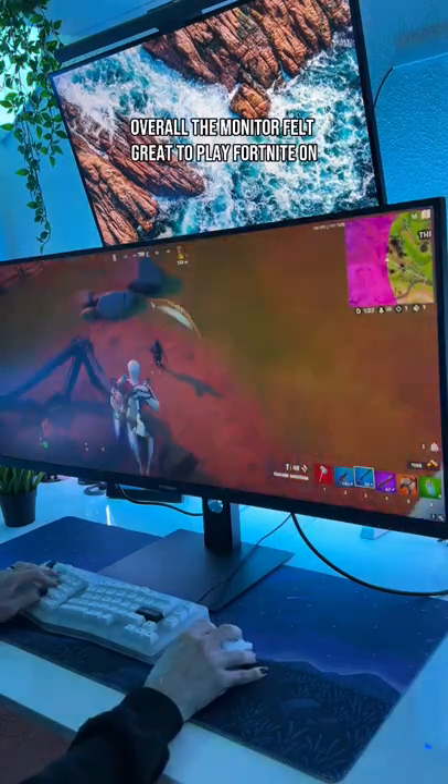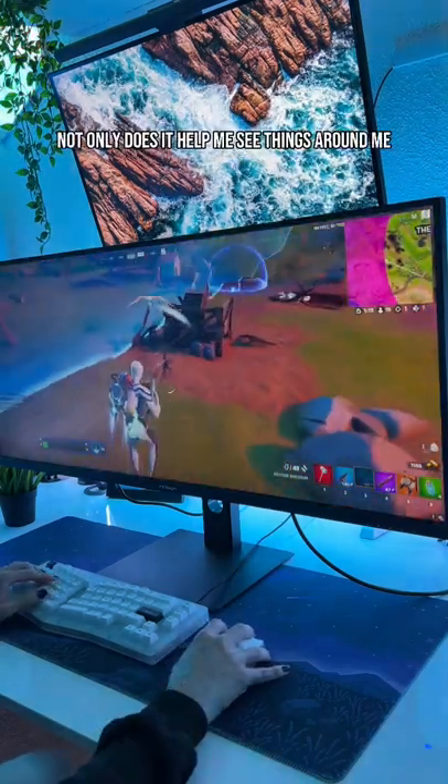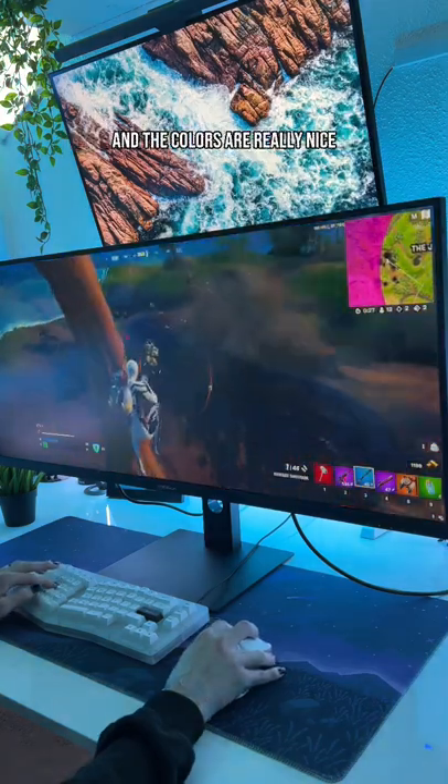Overall, the monitor felt great to play Fortnite on. Not only does it help me see things around me, but it also just feels a bit snappier, and the colors are really nice.